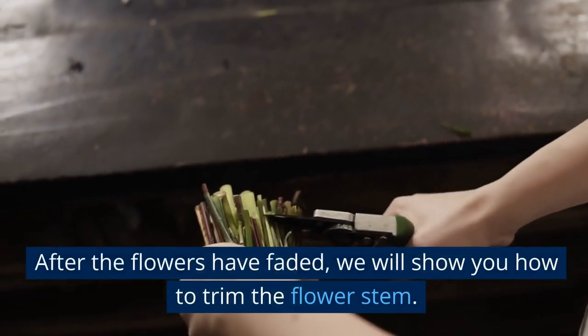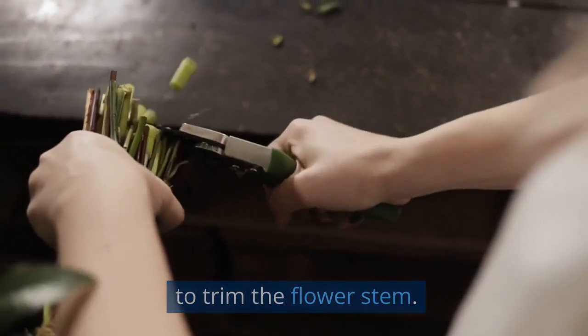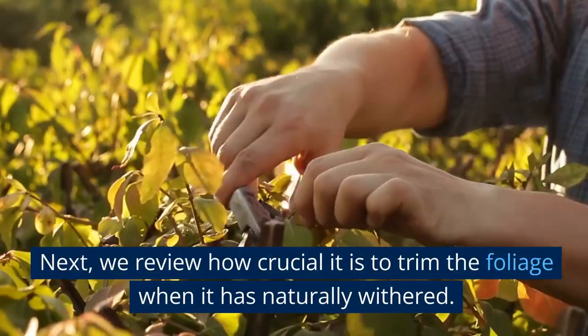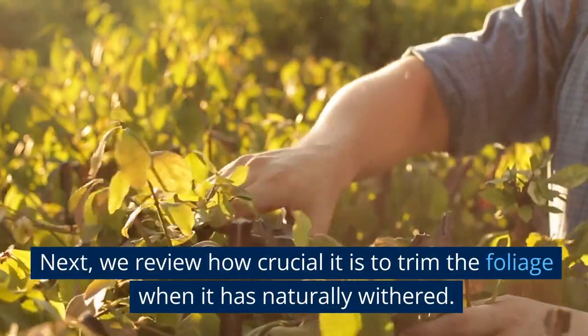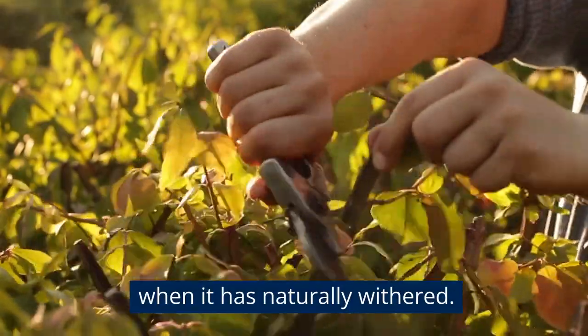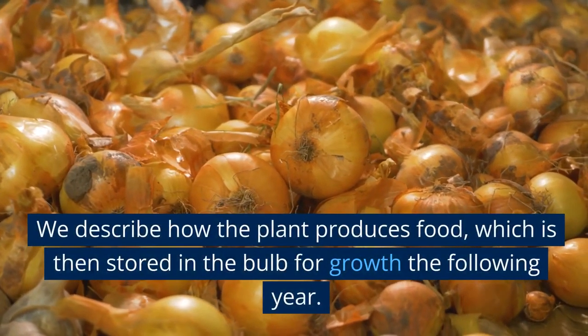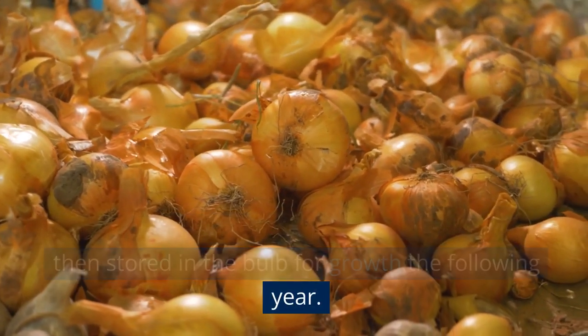The maintenance and pruning of bulbous flowers follow. After the flowers have faded, we will show you how to trim the flower stem. Next, we review how crucial it is to trim the foliage when it has naturally withered. We describe how the plant produces food, which is then stored in the bulb for growth the following year.